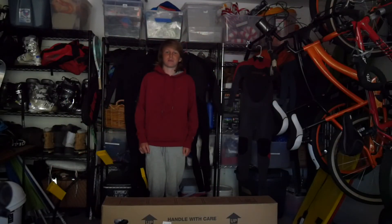Today I'm going to be unboxing and riding my new BMX bike, and it's going to be the coolest darn BMX bike you ever did see!